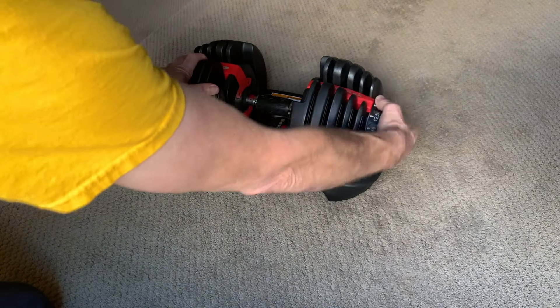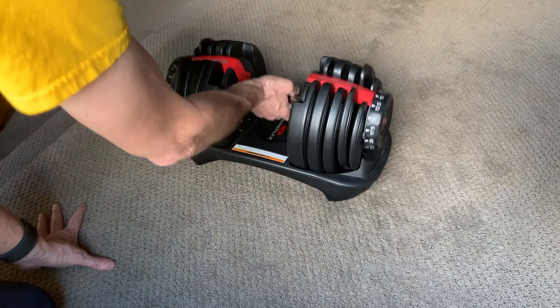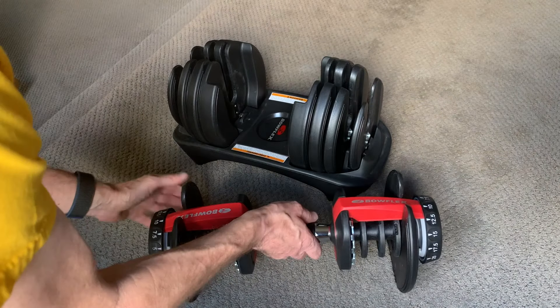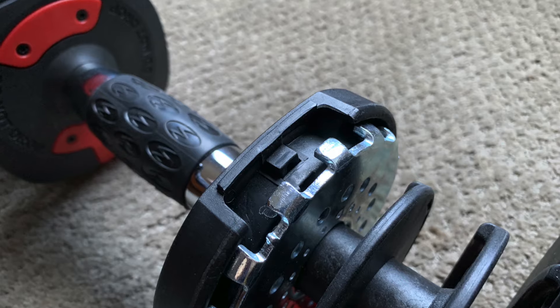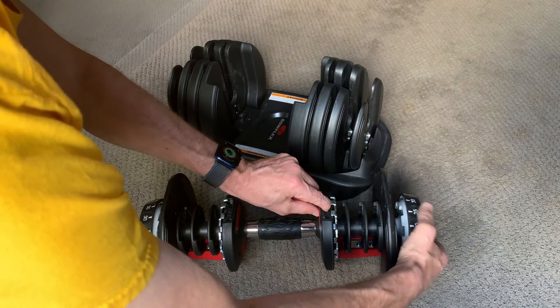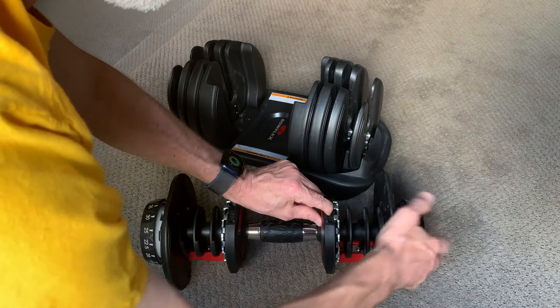An important safety feature is that the selection dials lock when the dumbbell is out of the cradle. This keeps you from accidentally turning them and dropping plates on your toes. So how does it know if it's in the cradle or not? On the bottom, each end has a little spring-loaded button. If this button is pressed all the way in, the dial is released and can be turned.